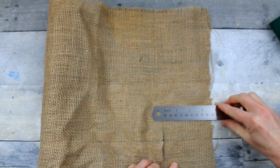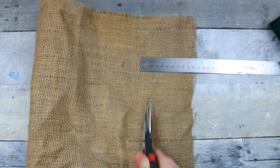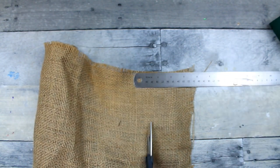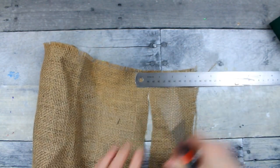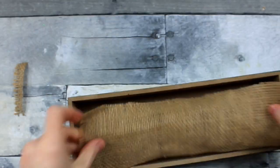I'm just measuring this to fit in there. That metal ruler came from Dollar Tree — I love it, I use it for many things. I'm going to cut and trim it so that it will fit inside of this box.